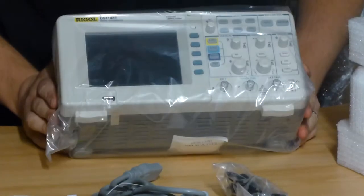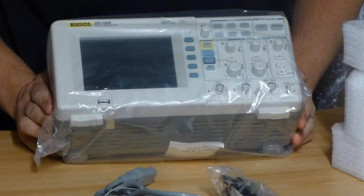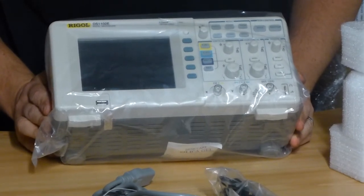So there we have it — a 100 megahertz oscilloscope, 2 channels. Very, very popular item, currently under 300 pounds.